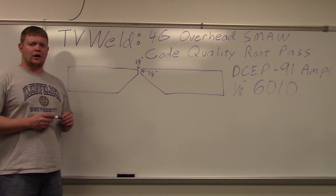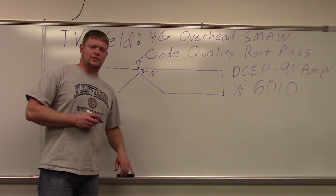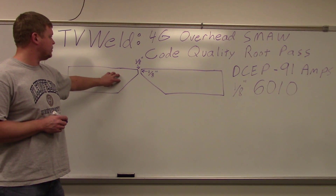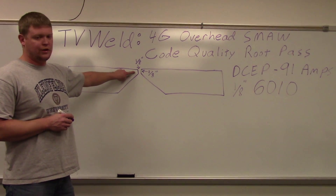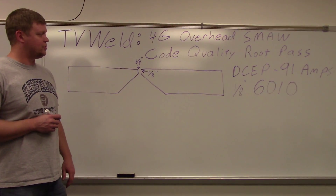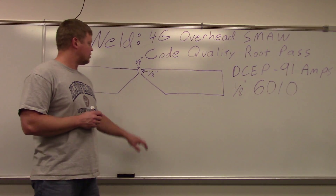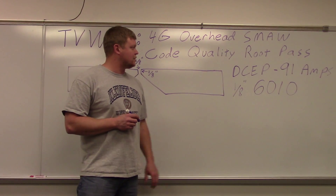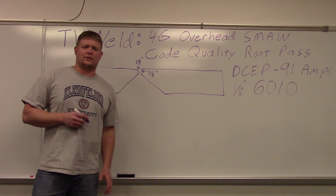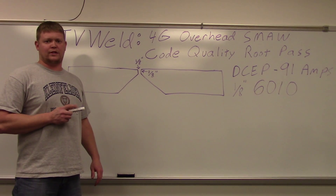We just finished our final code quality root pass in the 4G overhead position using stick welding, or shielded metal arc welding. This is a mock-up of our fit-up — it's upside down, eighth of an inch root opening, eighth of an inch face, kind of big because we're using that eighth inch 6010. We're on direct current electrode positive, 91 amps. We'll do three plates, lined up from worst to best, and hopefully at least one will be a code quality weld.